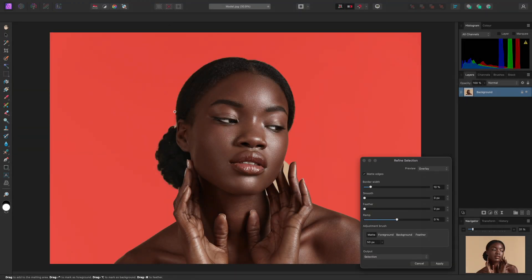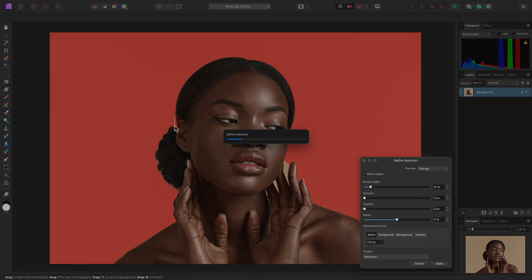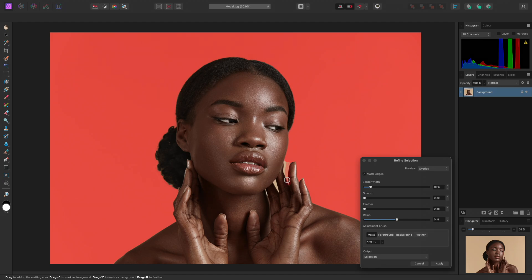This enters selection refinement. All I need to do here is increase the brush width slightly, then click-drag and release the mouse button over the hair and the gaps between the fingers to produce a refined matte of those areas. Finally, I will want to change my output to either New Layer or New Layer with Mask. Both of these options will perform colour decontamination, which disregards the background colour contribution around matted edges, preventing coloured halo artefacting around the edge detail. So I'll set my output to New Layer and click Apply.